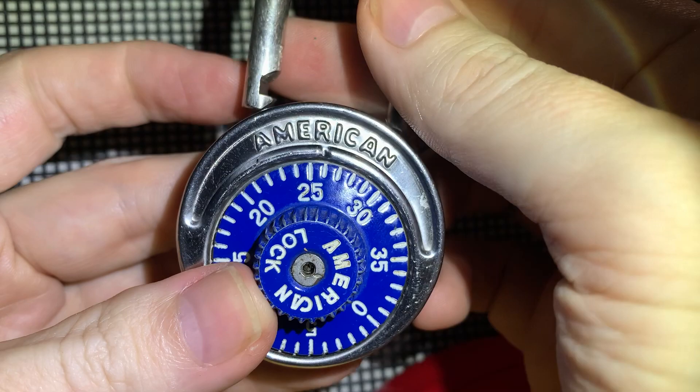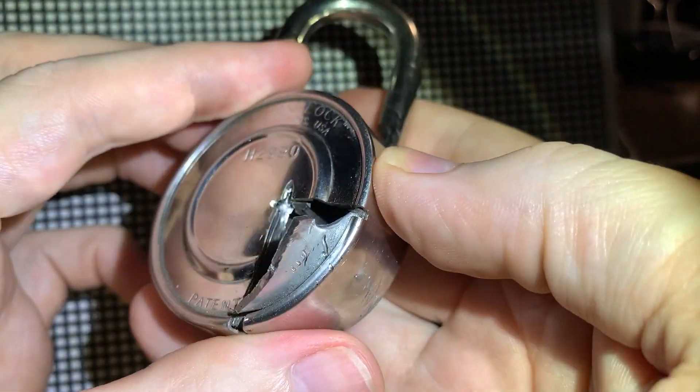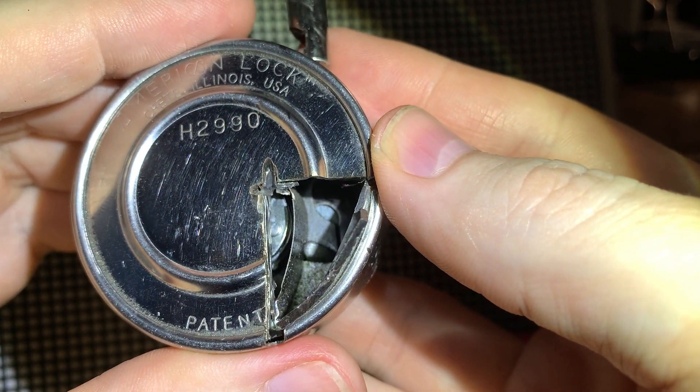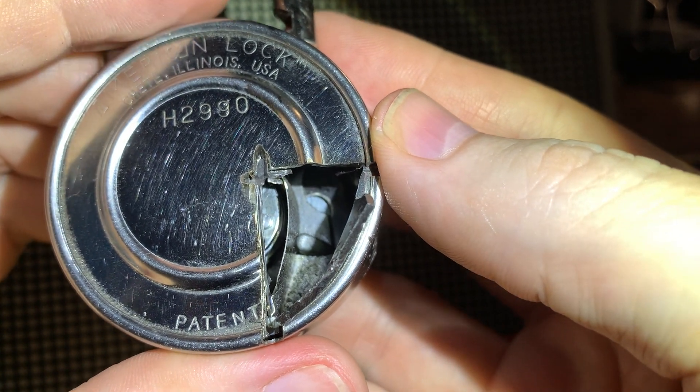Since I didn't know the correct side of the shackle, I ended up cutting the wrong side of the lock. It was only by accident that I cut enough of the backing to get a peek at the gates, and was able to align them and decode the combination.